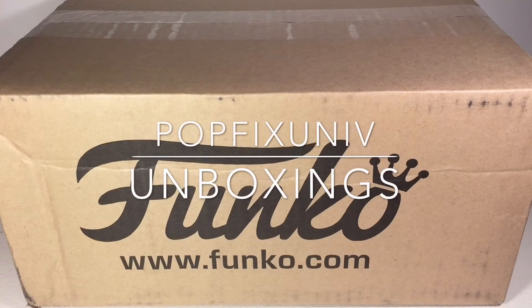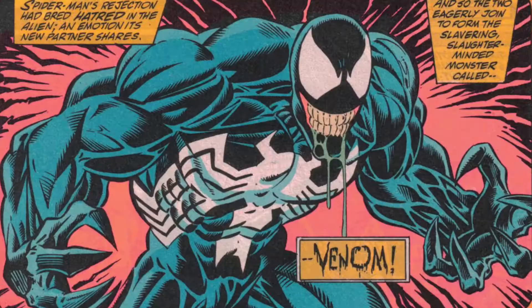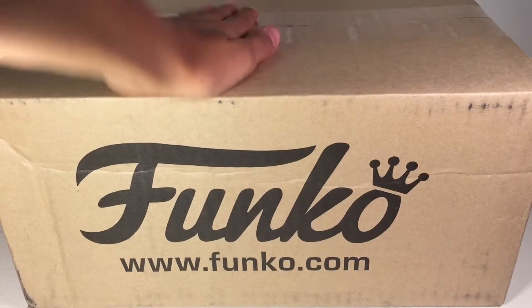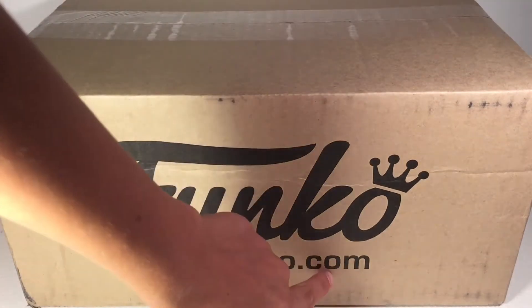This is PopFix, and today I am opening the Funko Fun Club Kit. Right here in front of me, I have the Funko Fun Club Kit, which can be ordered on FunkoShop.com.